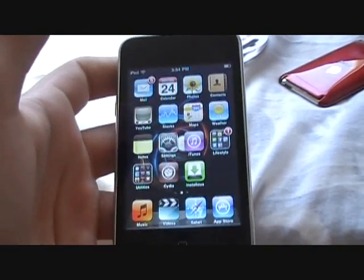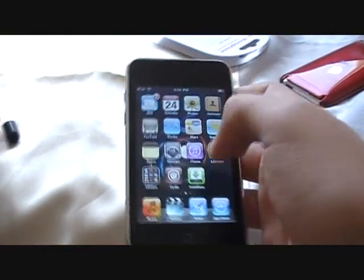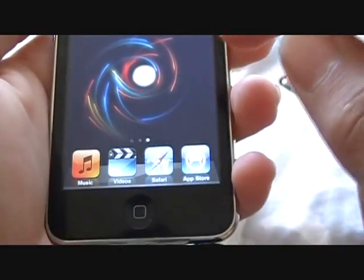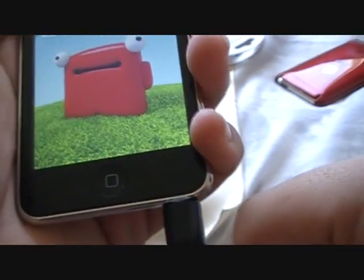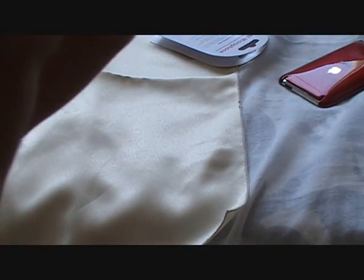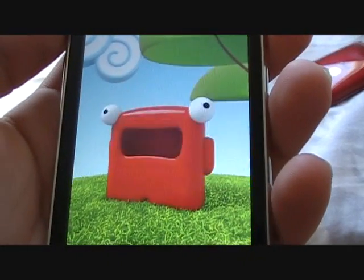It works with other applications. So let's try another application. I downloaded this one — Stocking Car. Just plug the mic. Testing, one, two, three.